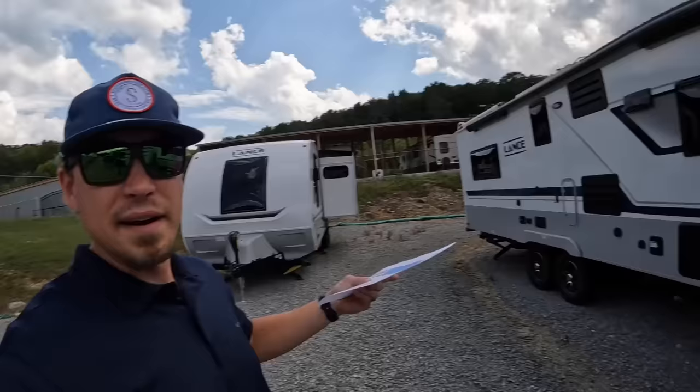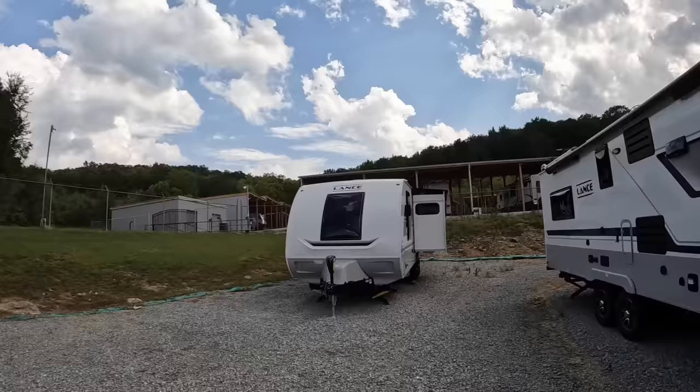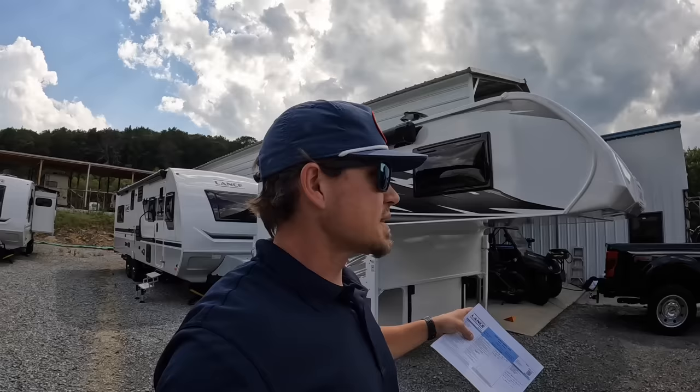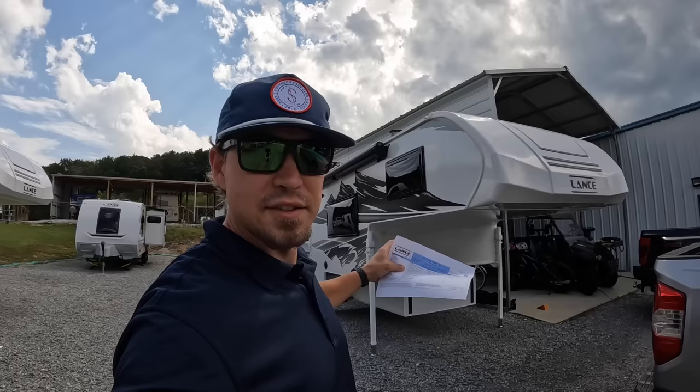I have one right here, and I've got another one right behind me. We'll go ahead and video this one right here — it's a 2024 model Lance 825. Like I said, this is Lance's smallest, lightest, and cheapest truck camper in current production.